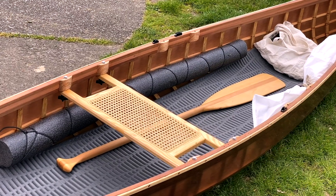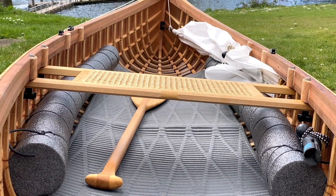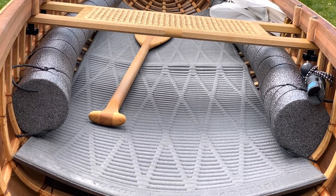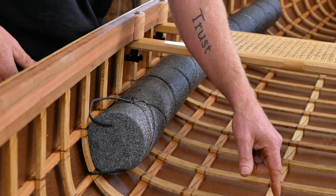To protect the bottom of the boat, what I do in my canoes is just put a Therm-a-Rest Ridge-Rest mat. I feel like that's pretty comfortable, it gives a lot of protection, but it doesn't add a lot of weight. If you want to, you could put floorboards in here — I just don't think it's really necessary.